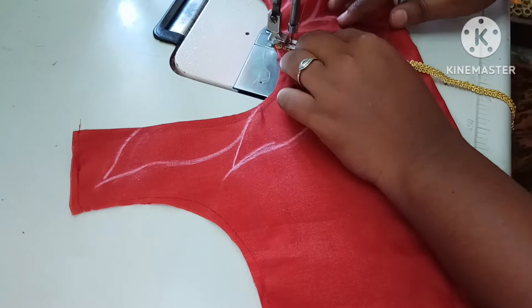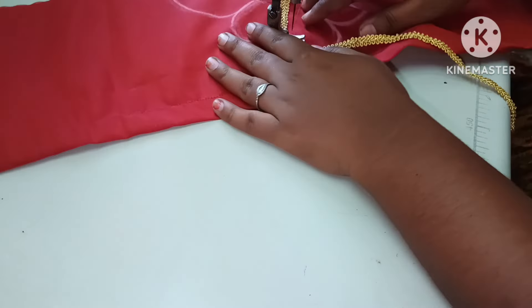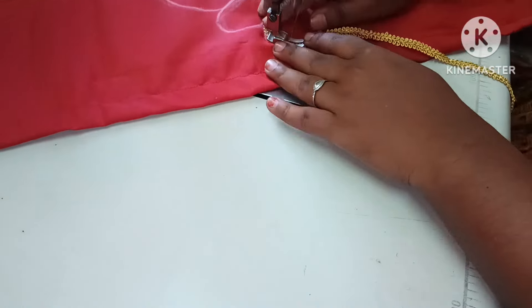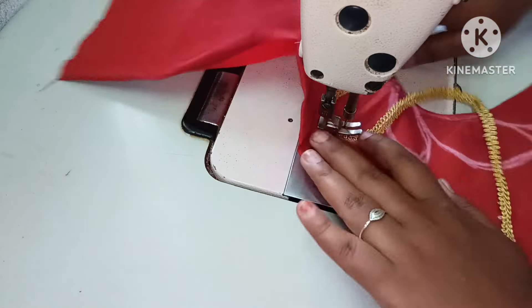This is the same thing we will stitch. This is the shape of the round. You will have a pen and a waist paper.